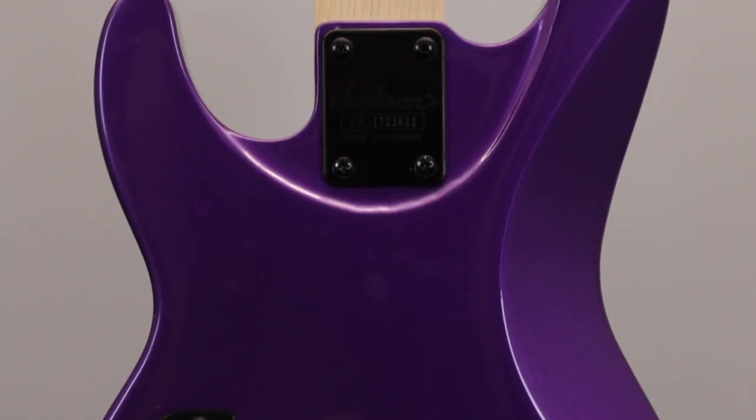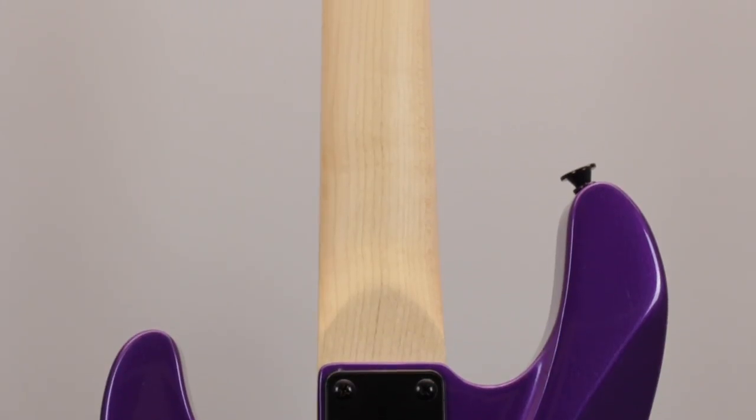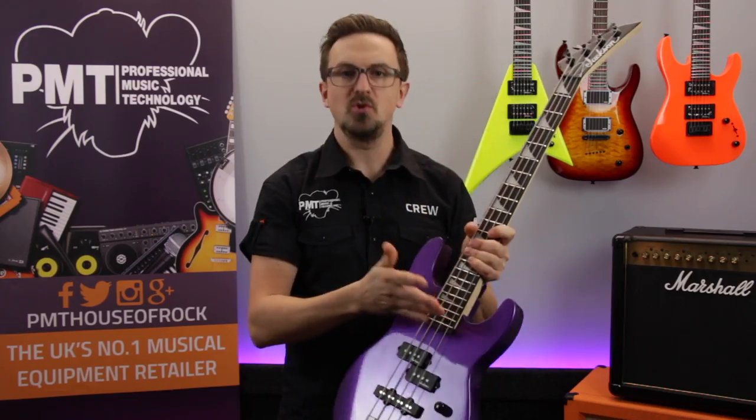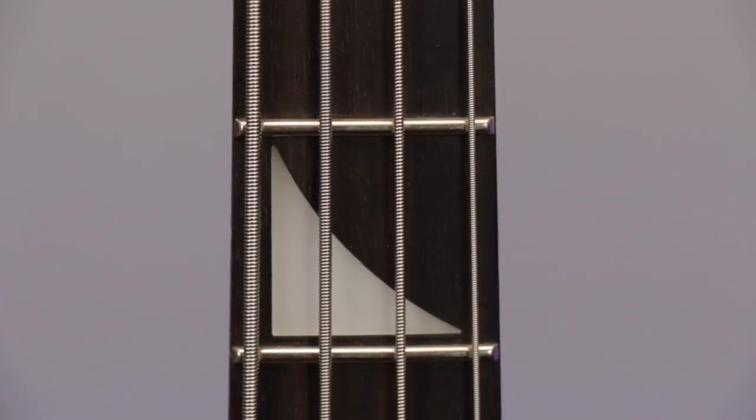The body's made from poplar, it's got a bolt-on maple neck. This features graphite reinforcement rods for extra strength, and that's been fitted with a 22 jumbo fret rosewood fingerboard which features those classic Jackson shark fin inlays.